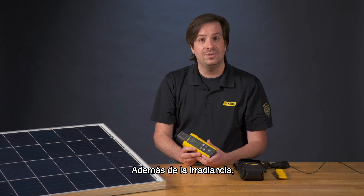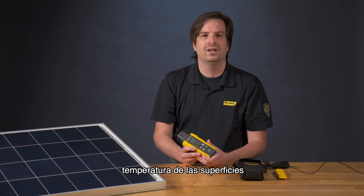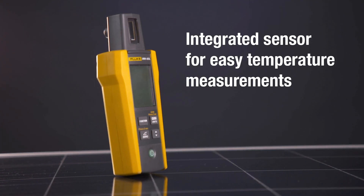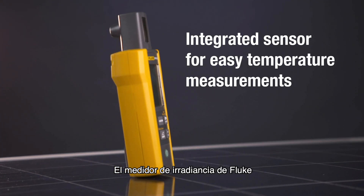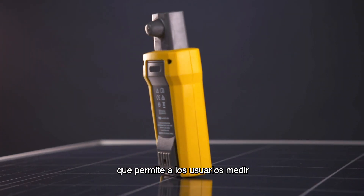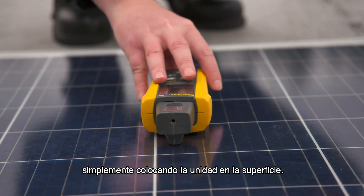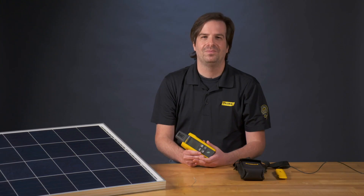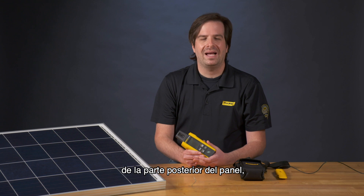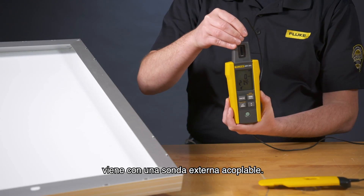In addition to irradiance, solar professionals need to measure the temperature of surfaces of a photovoltaic panel. The Fluke irradiance meter comes with an integrated temperature sensor that allows users to measure the top of a solar panel simply by placing the unit on the surface. To measure the temperature at the back of the panel, the Fluke irradiance meter comes with an attachable external probe.